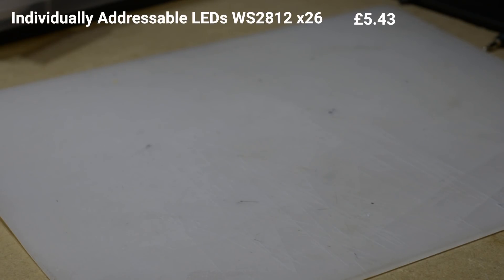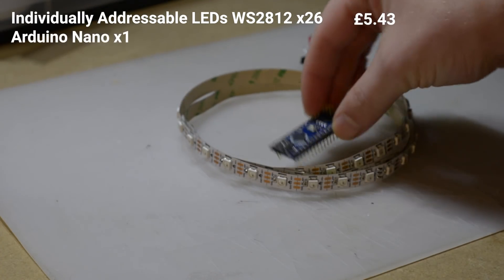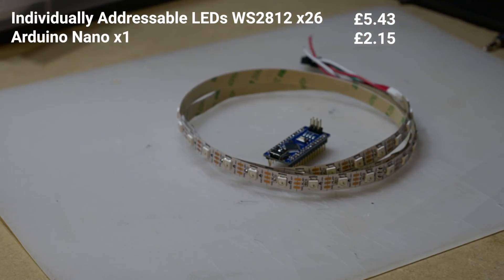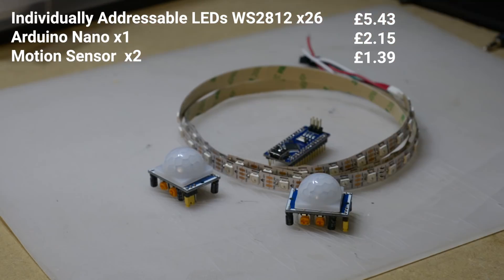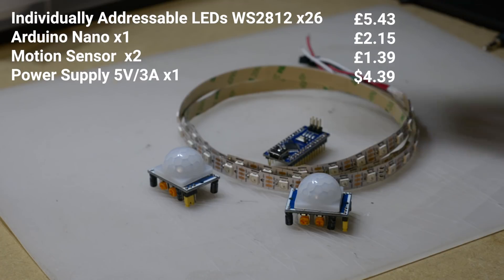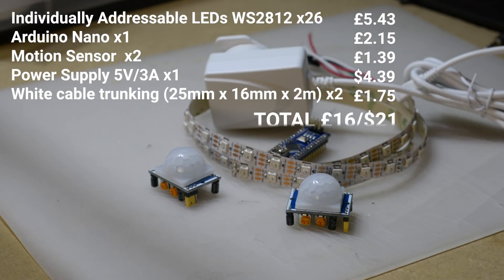So let's take a look at what we're going to need for this. To complete the design we're going to need 26 LED strips that are individually addressable, an Arduino Nano to drive it, two motion sensors to detect movement, a power supply to drive it all, and two meters of 25 by 16 trunking.